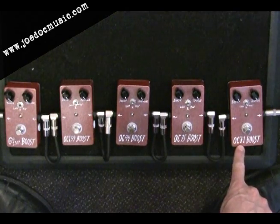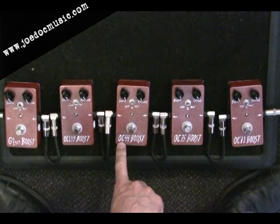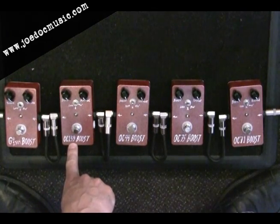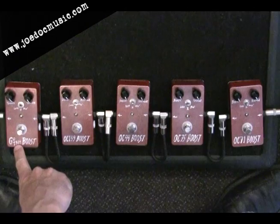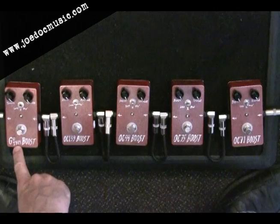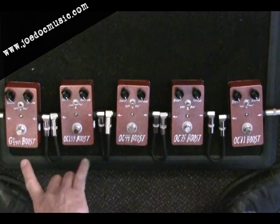The OC71, the OC75, the OC44, and then a couple of NPN types of transistors: the OC139 and the GE1304. That GE label stands for germanium — it's really a 2N1304 transistor from Texas Instruments.